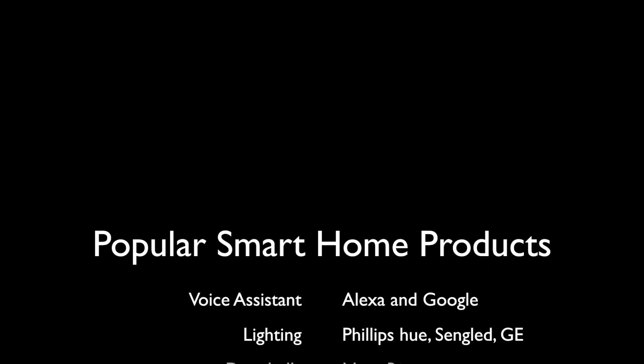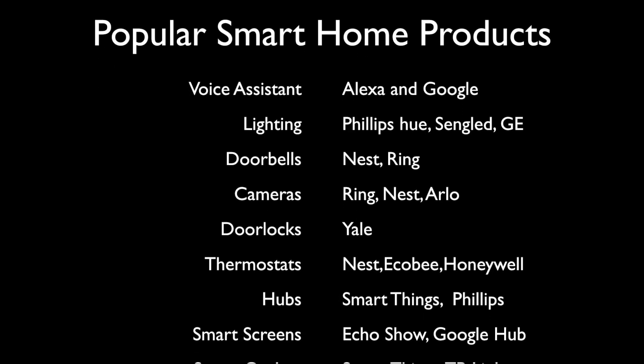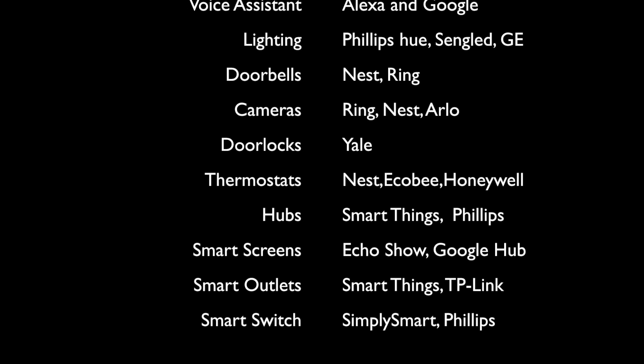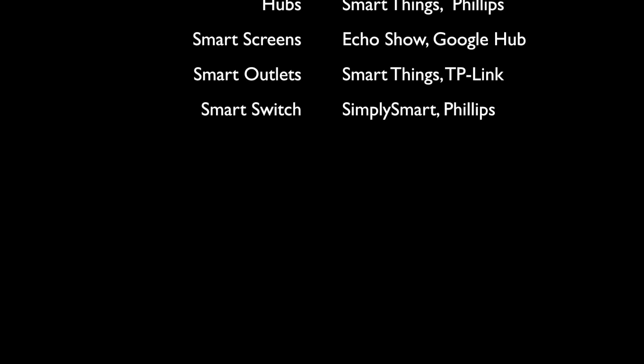So I put all the ones around the exterior of the house, then moved on to the indoor ones, and after I felt comfortable with that I started adding more stuff like cameras outside, Alexa for voice commands, etc. The more comfortable you get, the more you can start upgrading. I also prepared a list of ideas for you: voice assistant, lighting, door valves, cameras, door locks, thermostats, hubs, smart screens, smart outlets, and smart switches.